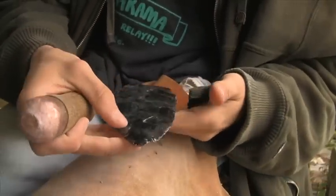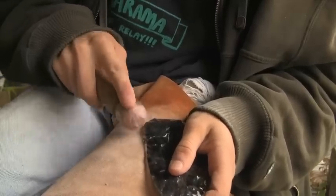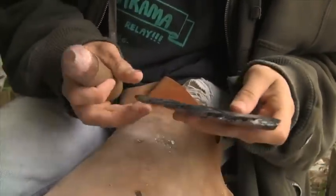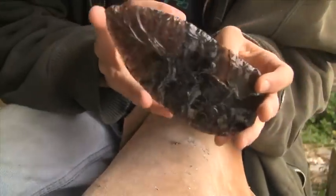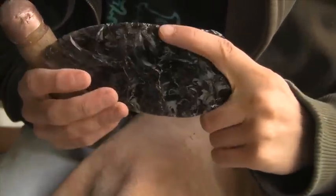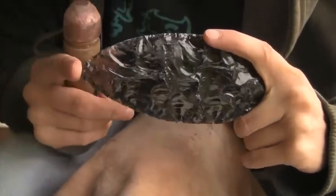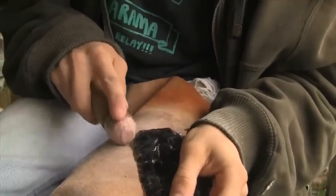I haven't even started pressure flaking this guy yet. So when you have a shape like this — see how it's quite asymmetrical — you have two options. You can either bring this side in, or you can look at it and bring this side in instead. That's a lot less material, and it'll keep all the width anyways. I'll do that, and hopefully I can get rid of this thick spot here.